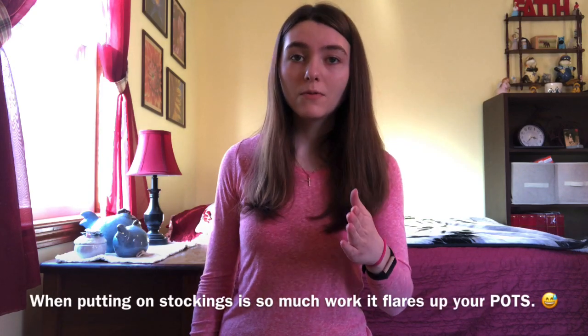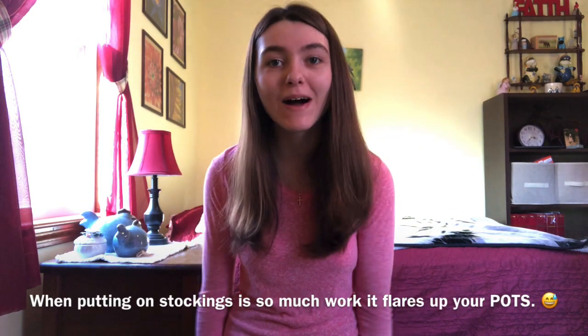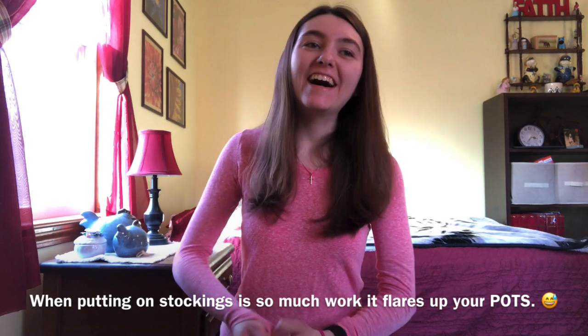Sorry guys, I'm so out of breath. Yeah, so like I said, never pull your stockings up by the top. Always do little increments like I did in the first stocking that I put on. And this is POTS, you guys. So always put them on like I said. And if you don't do it that way, you could ruin your stocking. In fact, the first pair of stockings that I got years ago, I ruined because I didn't know how to put them on correctly. I hope that this video has been helpful to you guys.